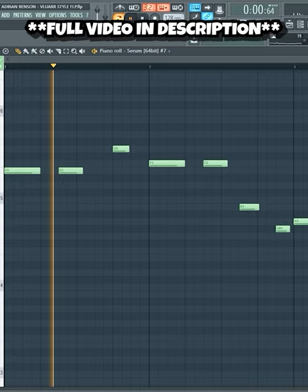And lastly a lead melody. We're gonna add some synth shots on top of the lead.